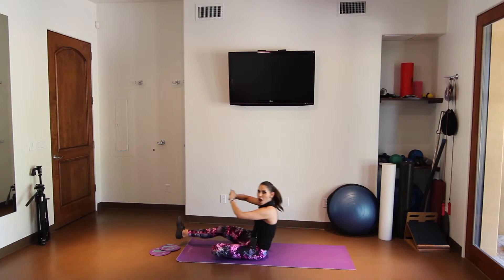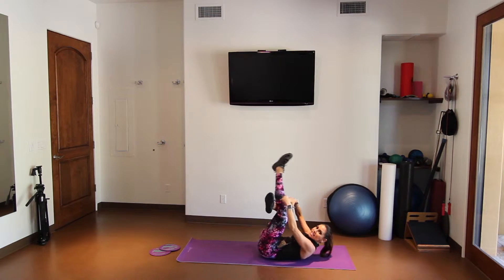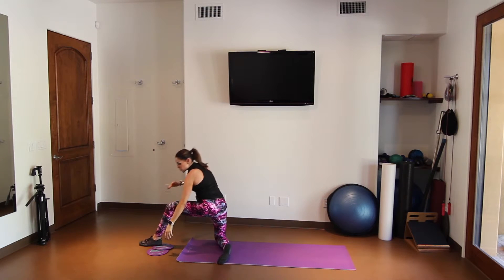Sit back. Rock. Switch the cross of your legs — make a different number four. Got that? The inside leg stays under you. The outside leg pushes way out in front.